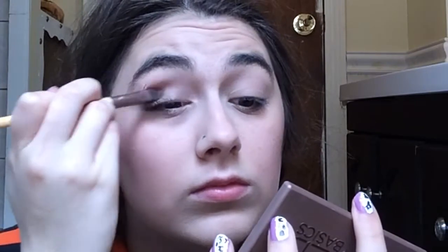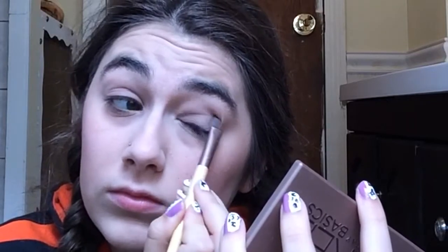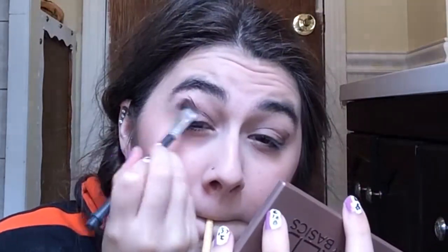For eyeshadow I use the Naked Basics Palette. The color I put on my entire eyelid base is Naked Two, and then for my crease color I use Faint, which is also on the Naked Basics Palette. I blend Faint onto the outer portion of my eye on both eyes, then take a blending brush to blend everything out so there are no harsh lines.